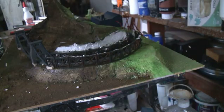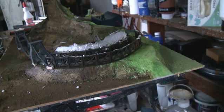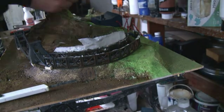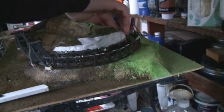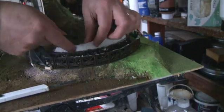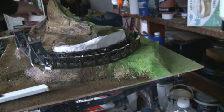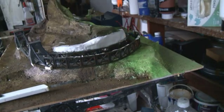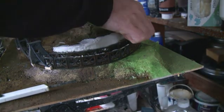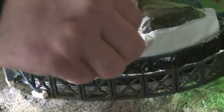It looks like a mess, but believe me, it's worth doing this at this stage. What I'm going to do is take some masking tape here to seal this up a little bit. Masking tape is a very cheap, very adaptable modeling material, and it provides a really good surface for PVA, acrylic, and harder modeling materials like polyfiller or wall filler.